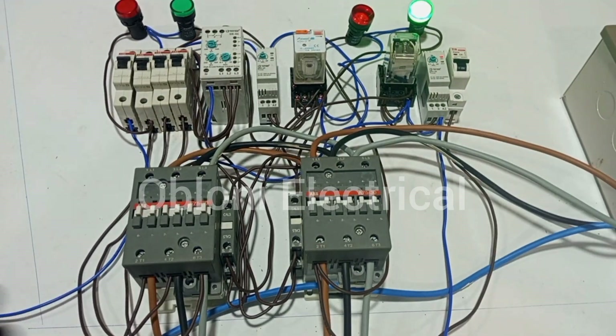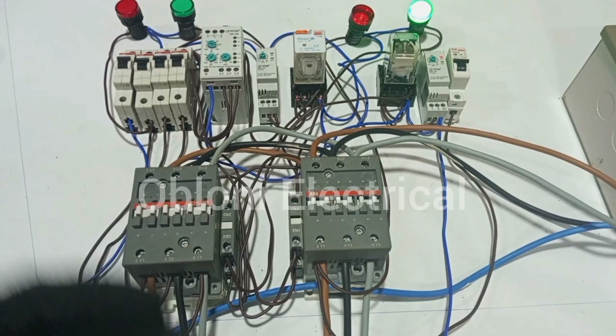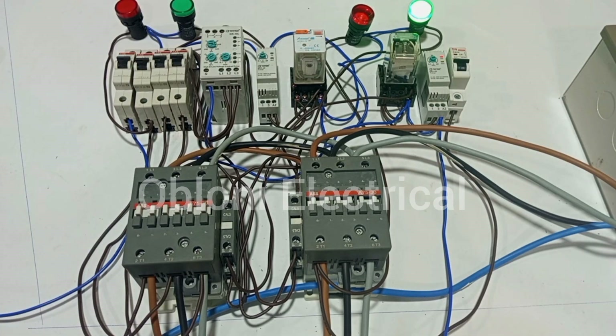So are we done with the automatic changeover switch wiring? The answer is no. We still have a lot of modifications to do to this circuit, and we are going to do exactly that. But for now, I'm going to pause here and we'll do that in the next video. In the next video, the system is going to work in a way that the moment main supply comes, the generator should go off automatically so that the main supply will continue to work. And then immediately the main supply goes off, the generator comes in again. This is what we'll be talking about in the next video, where the generator can start on its own by a signal from the control circuit. Please stay connected — see you in the next video.